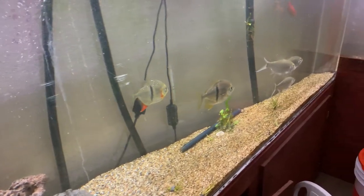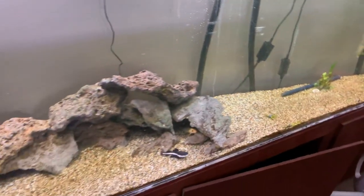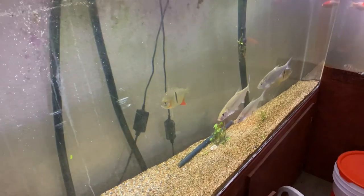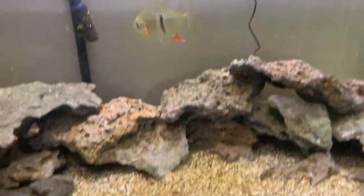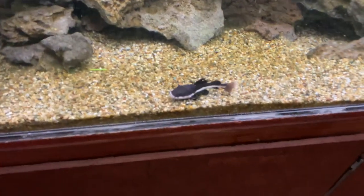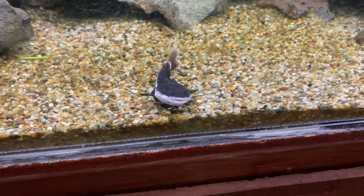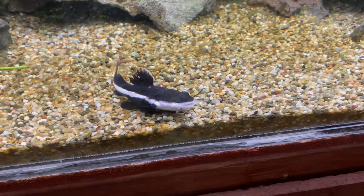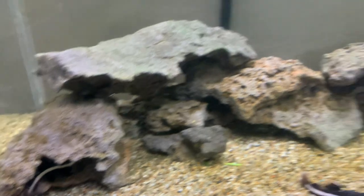My black bar silver dollars are torn up on the side because they crash into the rocks, but I will be getting more — just not that big. There's one right there — look at him smiling, he knew the camera was on him. He's fat and healthy, and the other one in there too, fat and healthy, along with a beautiful arowana.